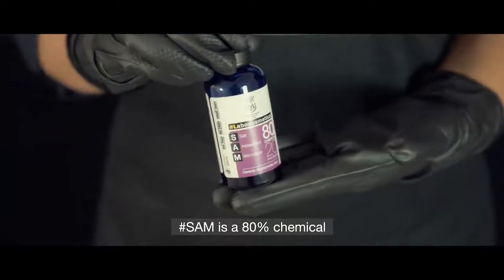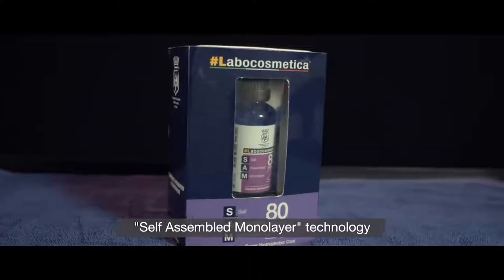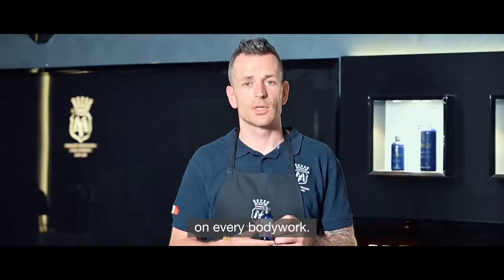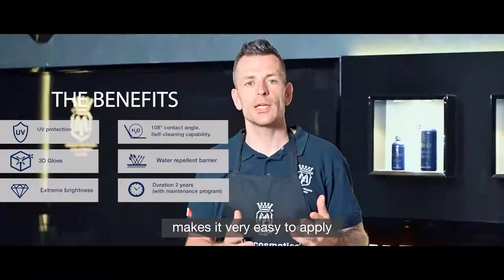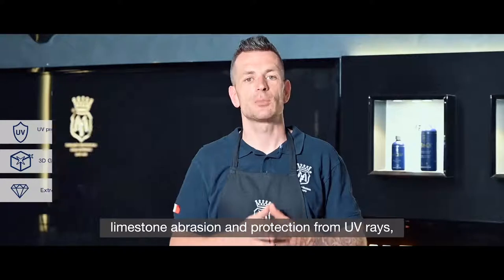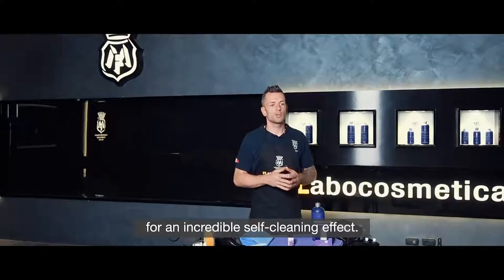SAM is an 80% chemical and 20% physical coating. Thanks to the self-assembled monolayer technology, it can be applied alone as a single layer, guaranteeing effective chemical-physical protection on every bodywork. The higher chemical component makes it very easy to apply, resulting in an excellent balance between physical protection against limestone and abrasion, UV ray protection, aggressive chemicals such as bird guano, and hydrophobic properties for an incredible self-cleaning effect.